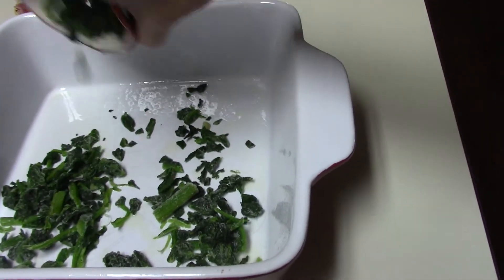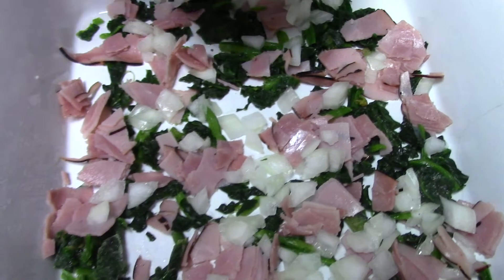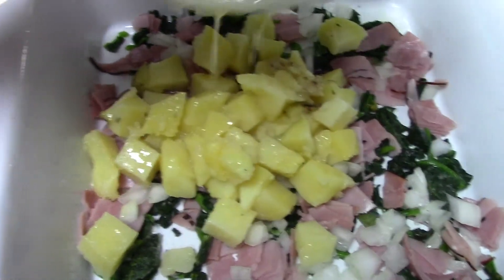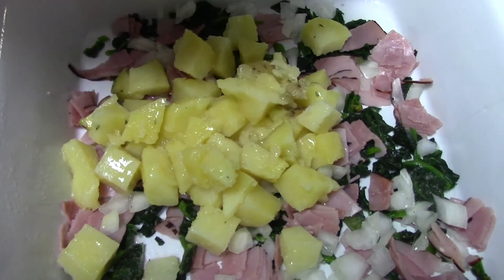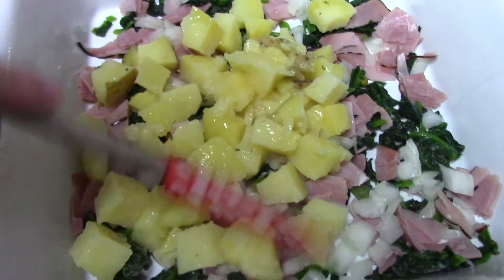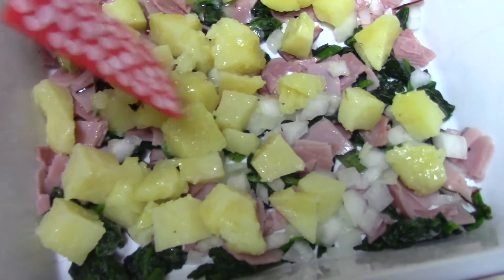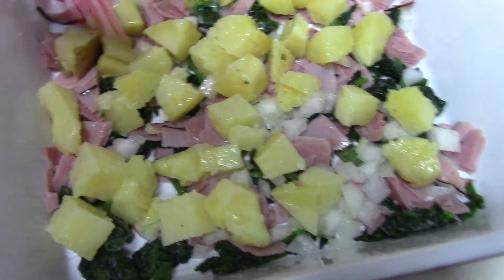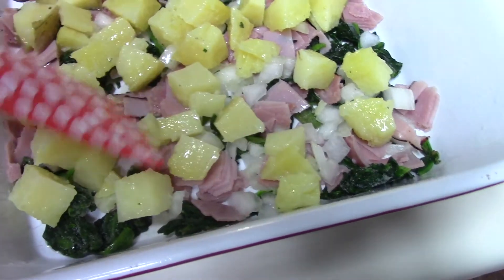You don't have to thaw the spinach — just put it in there frozen. We're going to add the potatoes to this mixture, and remember I added about a tablespoon of melted salted butter. That's the only butter I'm using in the recipe, and I went ahead and added some garlic salt to the potatoes for seasoning and sprinkled that on top. We're just going to scatter it over evenly.